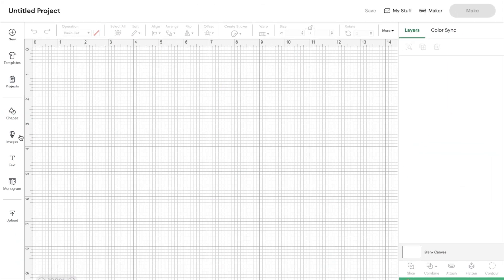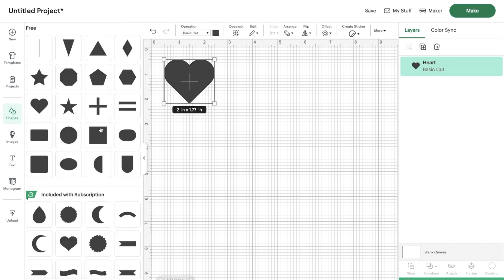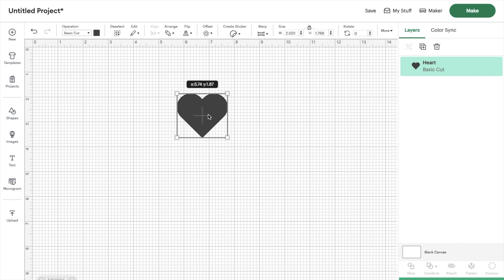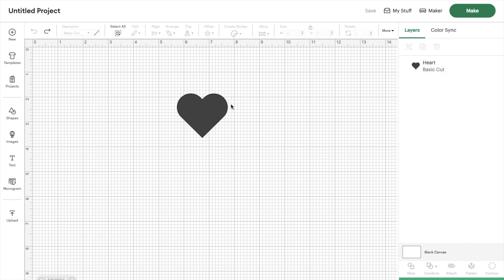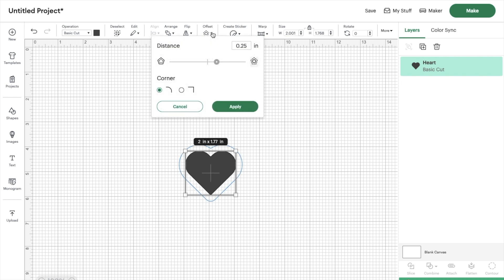Once in Cricut Design Space, we're going to click on shapes and select a heart — this will be the center of our design. If you just duplicated the heart and tried to create your own offset or background layer manually, it would be tricky to keep the distance between each layer the same. The great thing about the offset tool is that it ensures an equal margin around each heart for every layer.